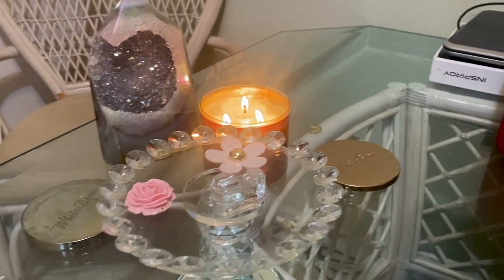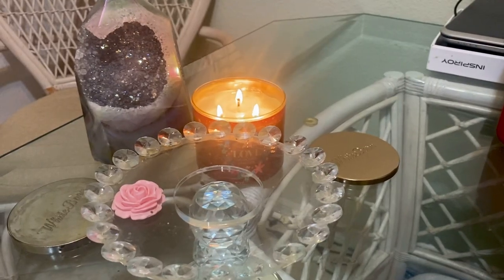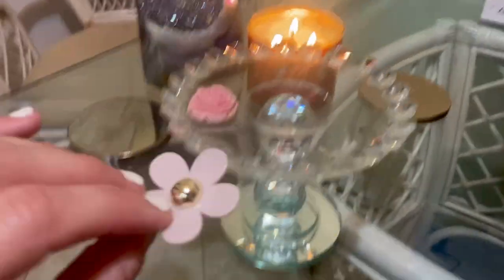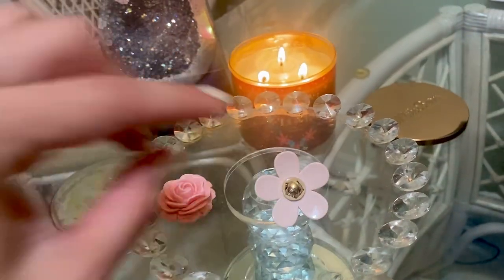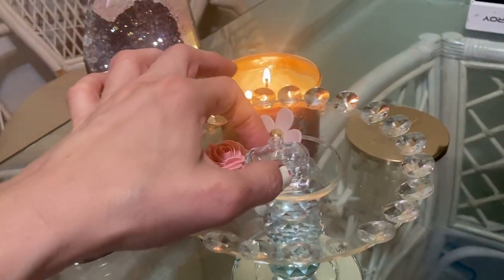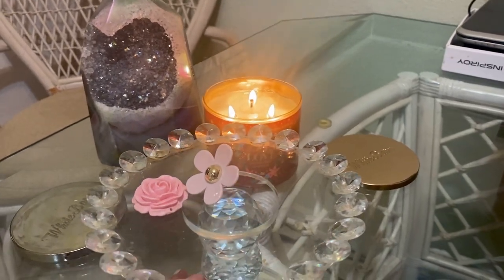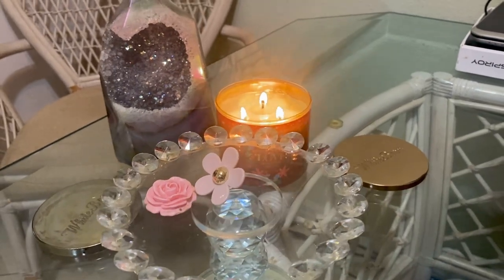Mom, what do you think about this fragrance? Do you want to smell it again? Let me take the lid off for you. And let's just shout out to the bottle — it is so cute! The little lid, my mom's like 'did it come like that?' Yes, it's the mini. So cute.